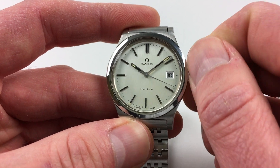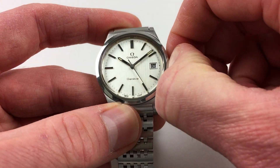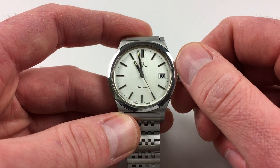The hand setting is adjusted in a normal manner. The crown actually has two settings. If you pull out to the second setting, the second hand will stop as it has a hack feature. You can then advance the hands to the desired time.